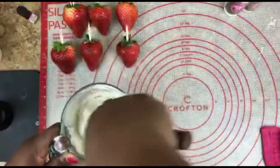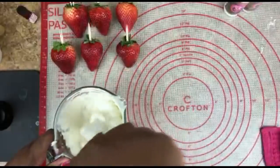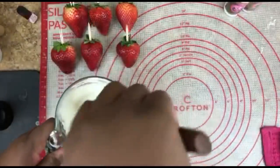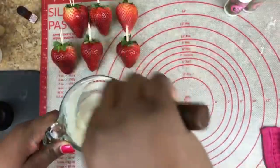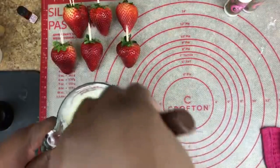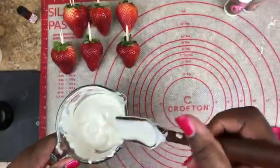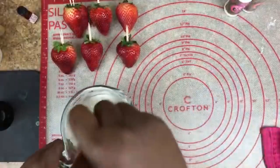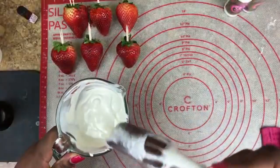I'm working my melts around, utilizing the heat from the glass and the other melts so I'll have less time to put it back in the microwave. A lot of times when people see they still have a lot of melts unmelted, they'll just throw it in for another 30 seconds — that's how you burn or overheat your candy melts. So I'm going to put this back in for about 15 seconds instead.